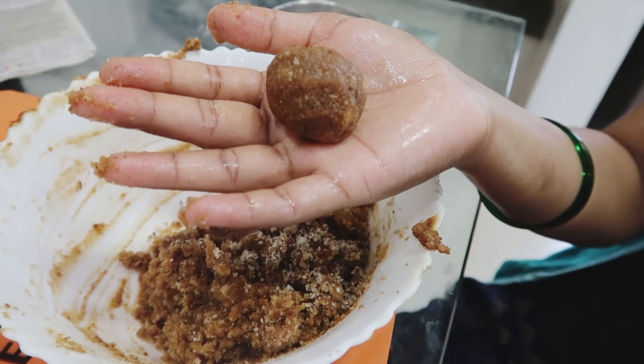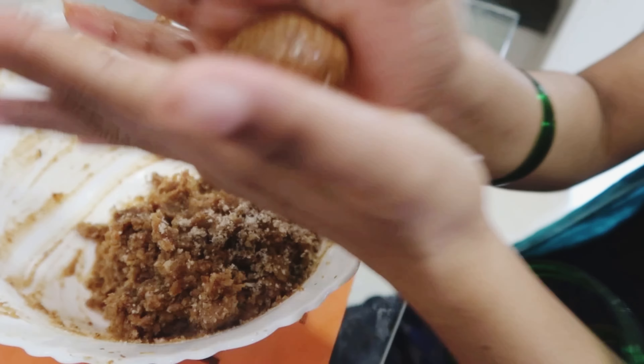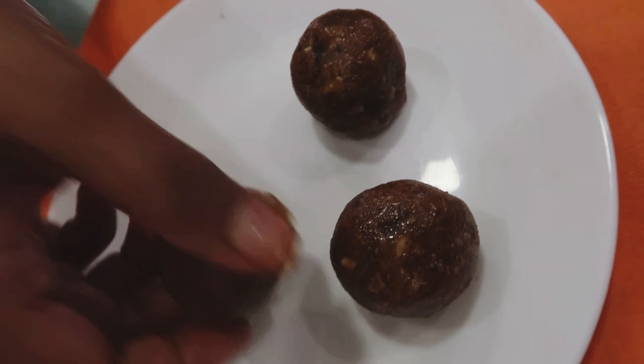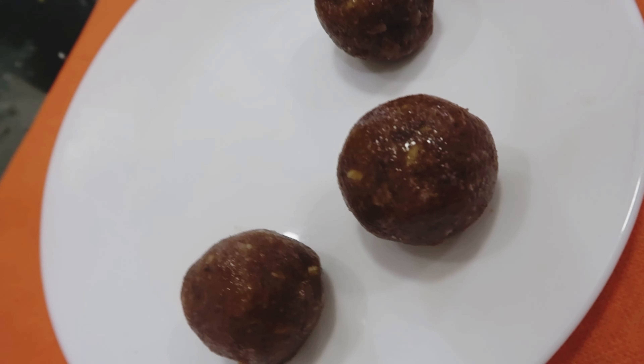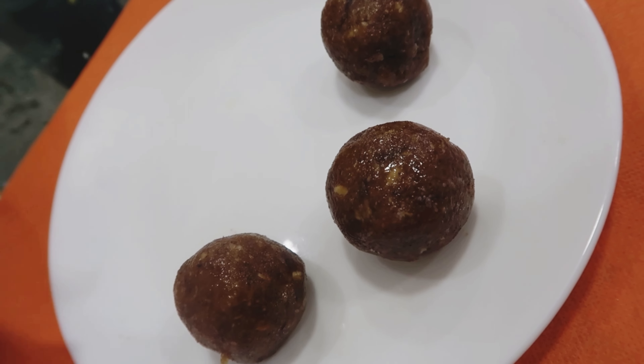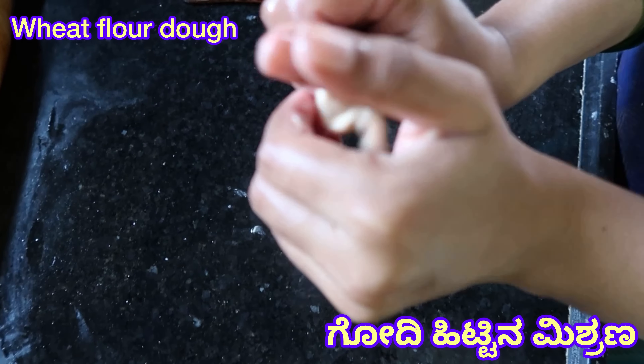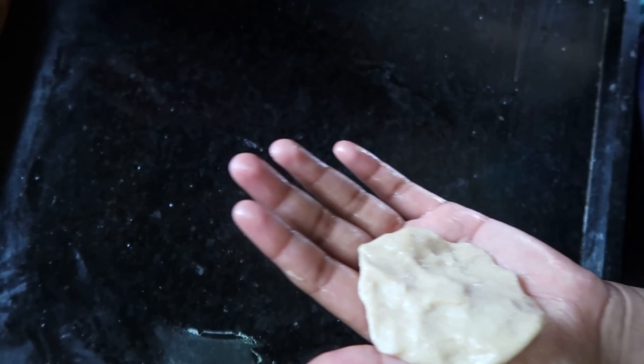Make it round and round. Make it ready for the stuffing. Make it easy and make the size correct. Make it easy for the stuffing, make it easy for the small size.